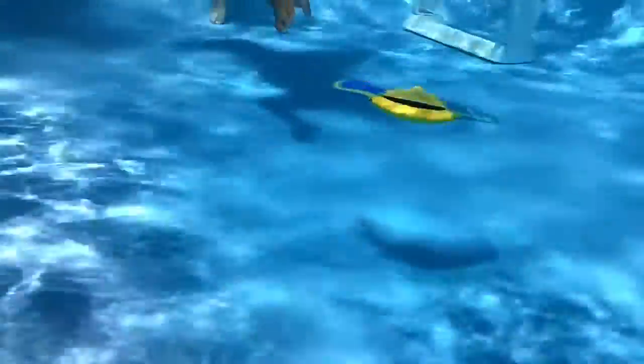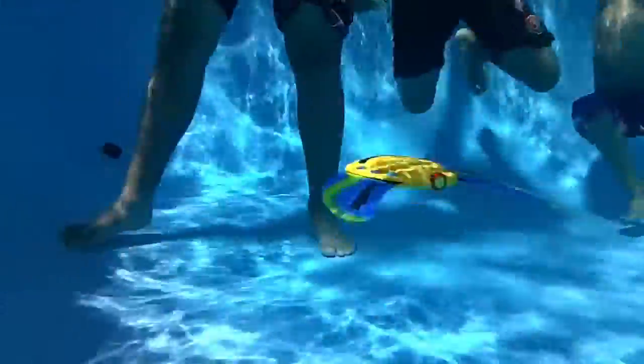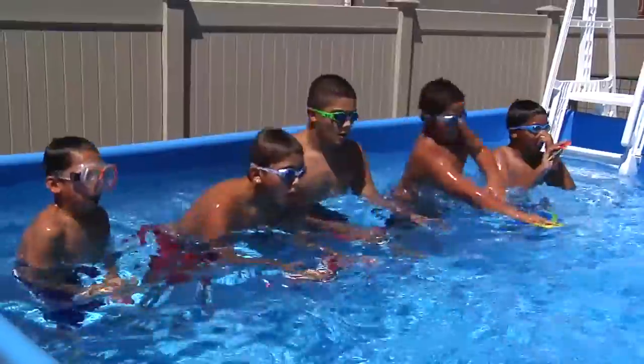I actually got on this website looking for pool toys and I came across this AquaGlider website and I thought, wow this looks really cool, I think my kids are going to enjoy this.